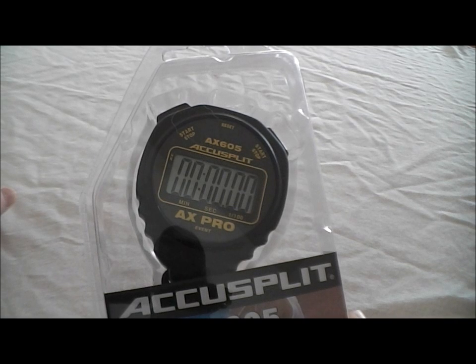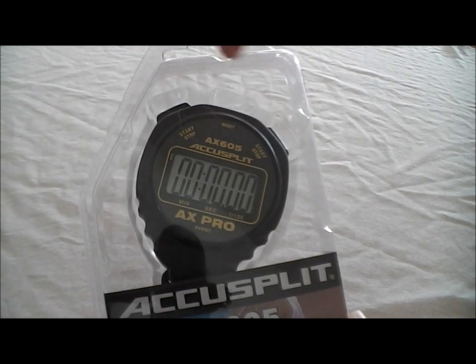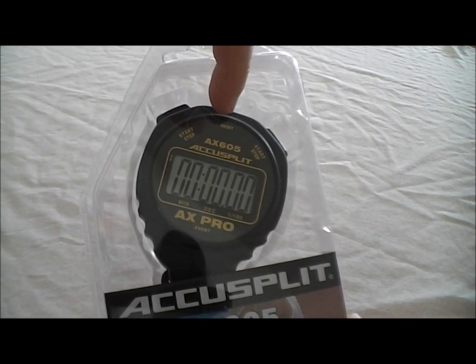This is the AccuSplit AX605 stopwatch. It's a nice, easy-to-use stopwatch. It only has start, stop, and reset. You would start it or stop it from either end, and you reset it in the middle.